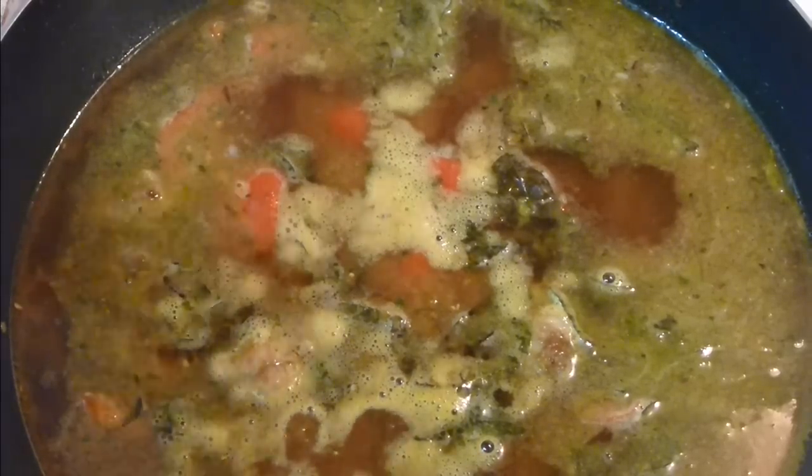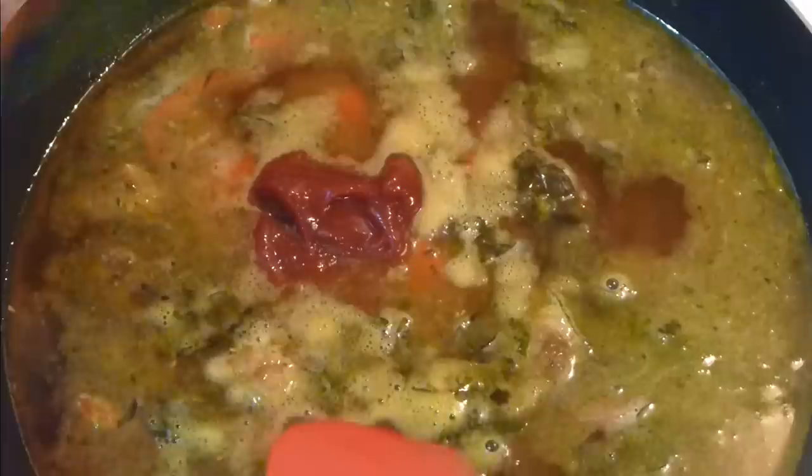I forgot to mention — about two tablespoons of tomato paste goes in. Mix it in very well.